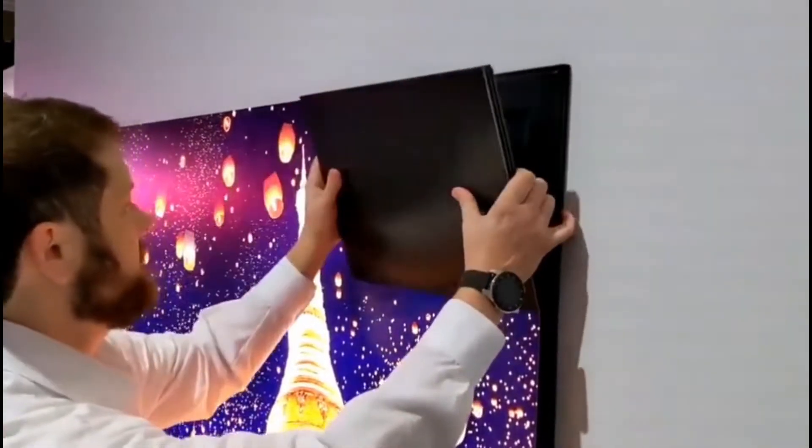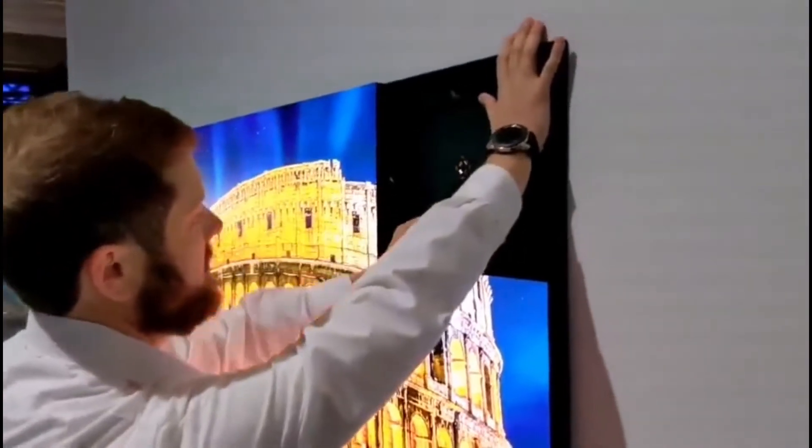The Wall is a modular micro LED display. Using it, you can make your own customizable screen size TV.